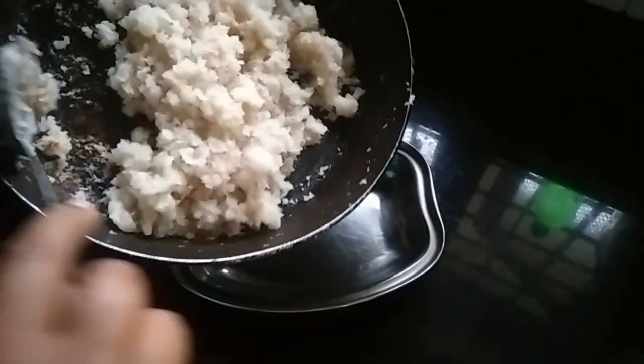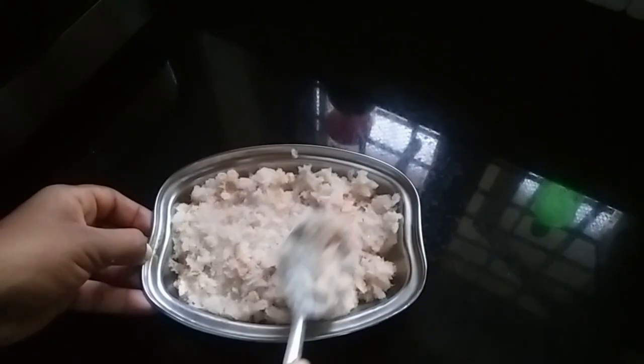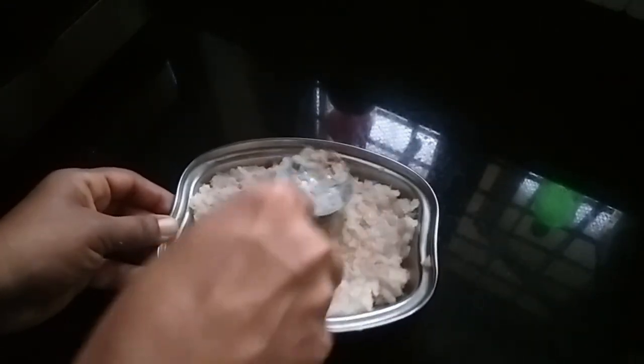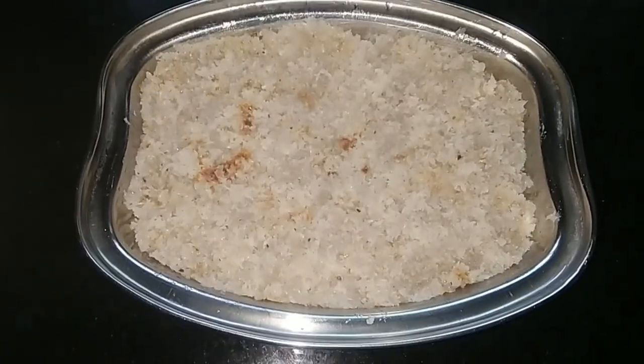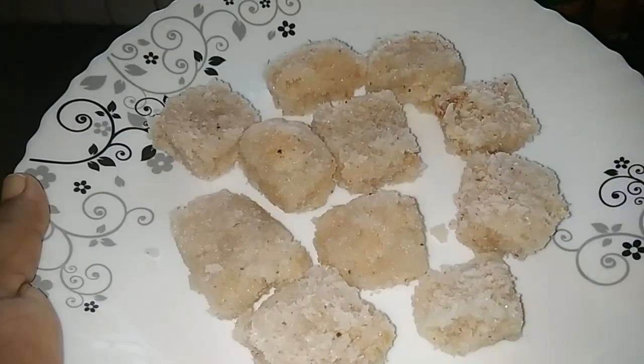We will cut the mixture into a square shape. We will cut the butter paper. I am going to put it in the fridge for 2-3 minutes, then cut it into the final shape.